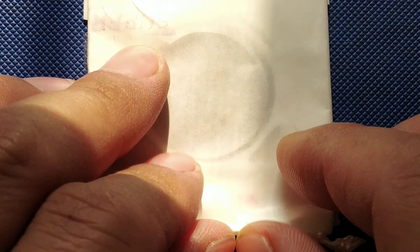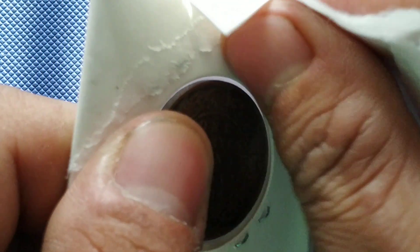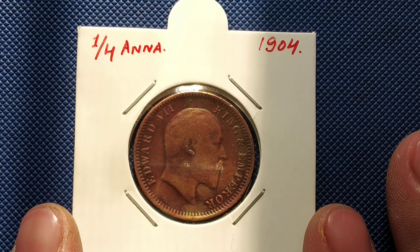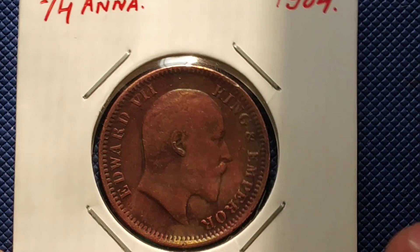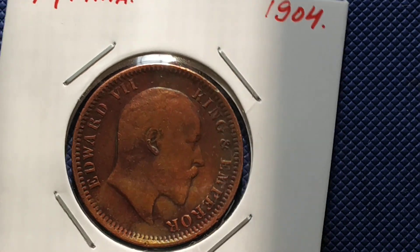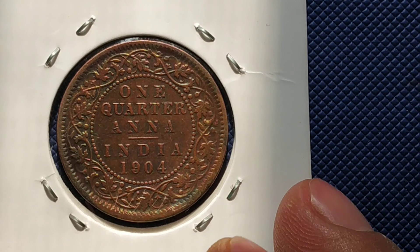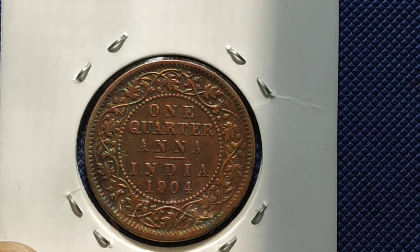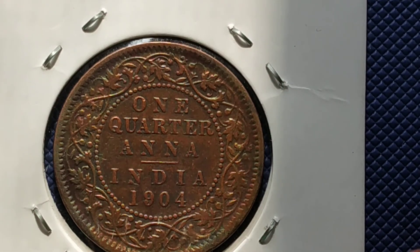Let's open the next one. Thank you for the wonderful packaging. This is the Quarter Anna 1904. I didn't have a 1904 coin, that's why I bought it. I've made a video series on Quarter Anna coins. I think I paid more than what it's worth, but this is the 1904 one Quarter Anna.